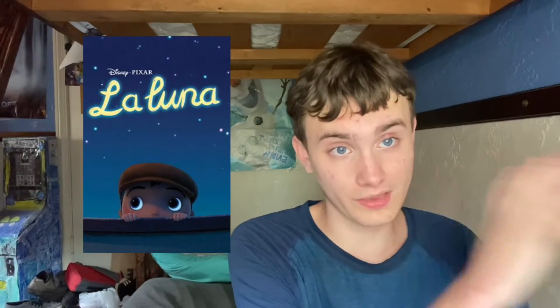What do I think of this short? I have to say this is definitely one of Pixar's best shorts. It's definitely such a beautiful short - one of Pixar's most gorgeous looking shorts ever. This short was also directed by Enrico Casaroso, who also directed Luca this year, which I thought was a really great film. I definitely thought this was well done as well.